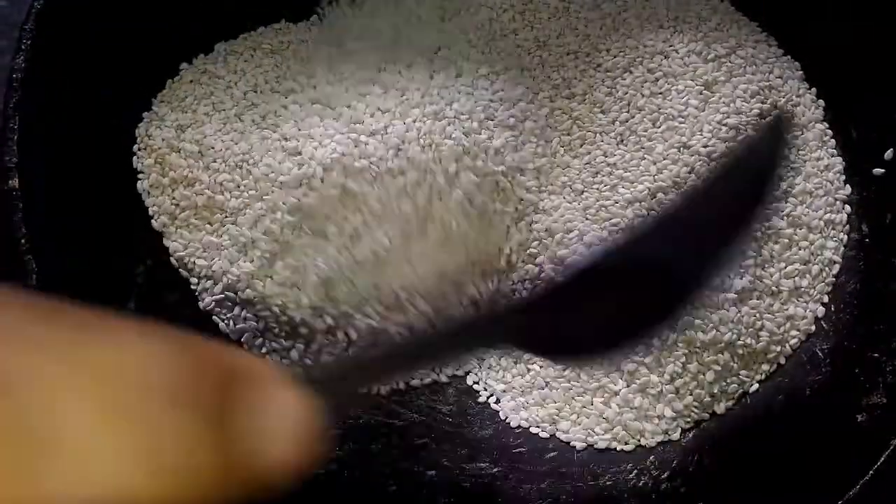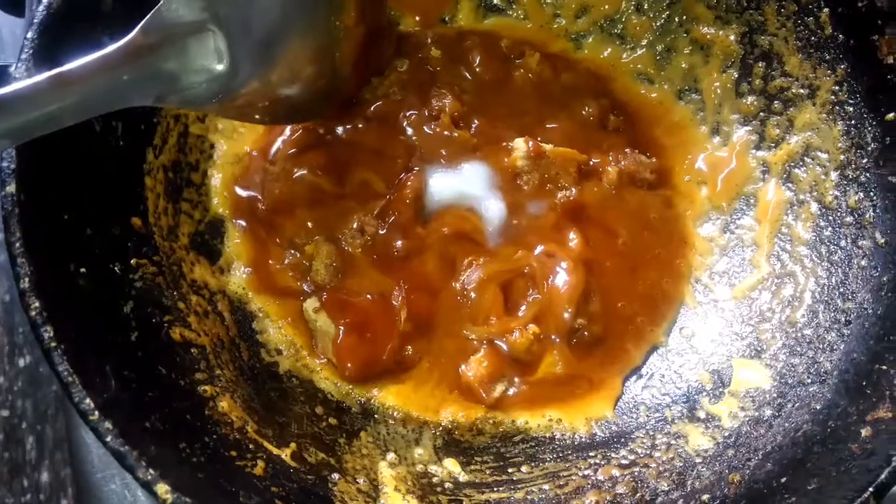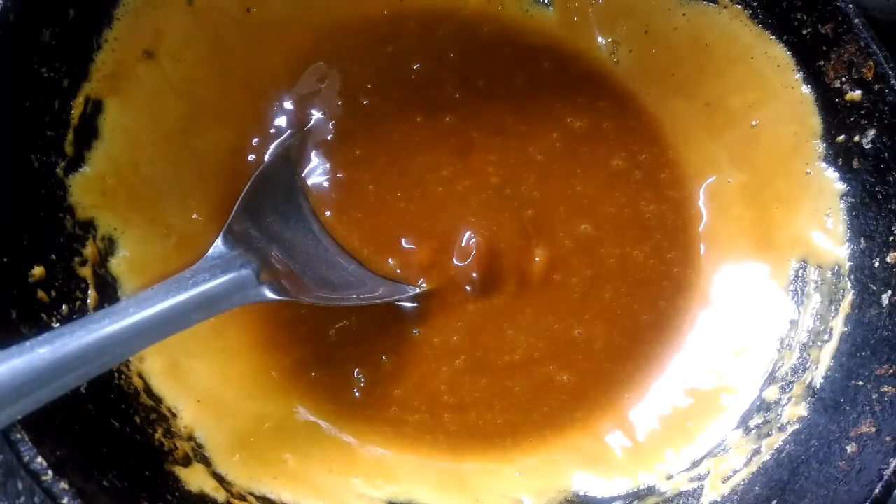After roasting it for 5-6 minutes, I am going to remove it and add 1 bowl of jaggery in the same kadhai and melt it, and add 1 tsp of ghee which is completely optional.